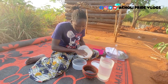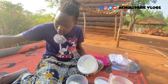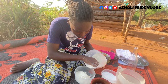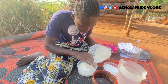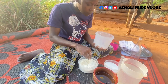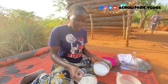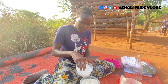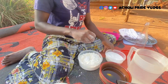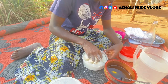Straight away, without wasting time, let's make the dough. I'm going to add in some flour here — something fell in it but I'll carry on — then I add some salt, just a bit, and mix this to make it uniform.